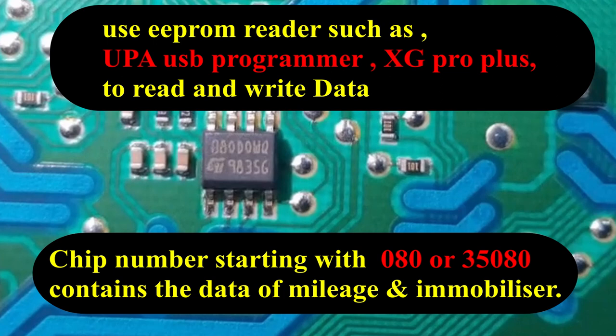This chip contains the mileage and the immobilizer data for the Corsa. In the future I'll upload another video showing you how to remove the EEPROM from the PCB so that you can read and edit the data, and then write it back onto the EEPROM — and also how to put the chip back onto the board, solder it, and make sure everything's working so that the connections are intact and the car's immobilizer is being read properly.